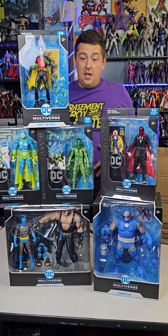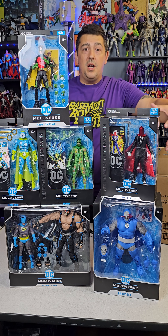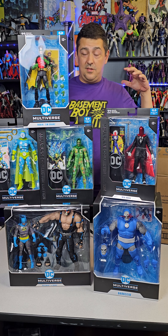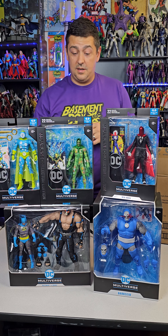Holy haul — this one's kind of blowing me away, to be honest. What's your favorite of the bunch? Which ones have you picked up, which ones do you really want to add to your collection? I can't wait to get into reviews on these — some of them might have to jump the line because there are some dope figures in there. You know what to do — till the next one, deuces.